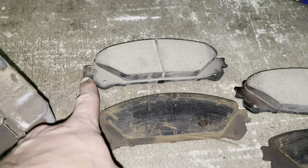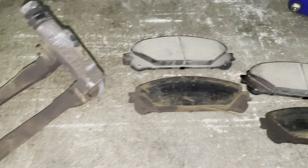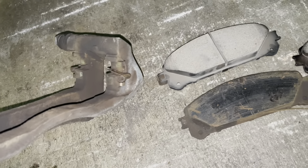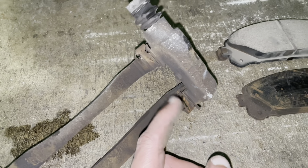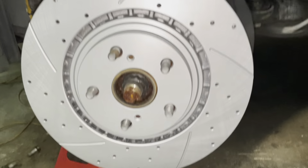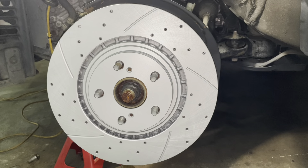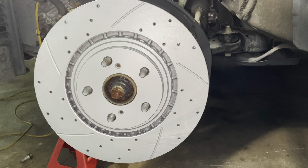I wanted to show you my new brake pads versus the old ones — there's a huge difference between the worn-out dead pads and the brand new ones. I took off the side clip from the old ones since my new kit didn't come with them, so I can reuse them. I'd highly recommend using a wire brush to clean off the caliper bracket — clean off any debris or rust so the pad slides freely.